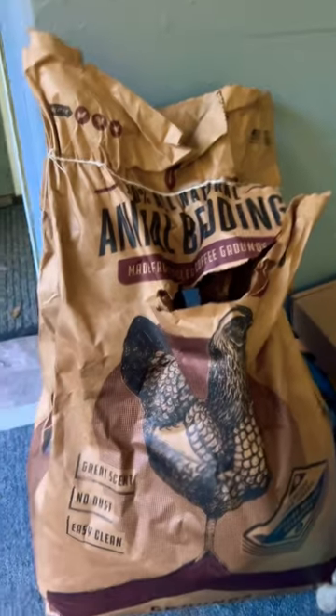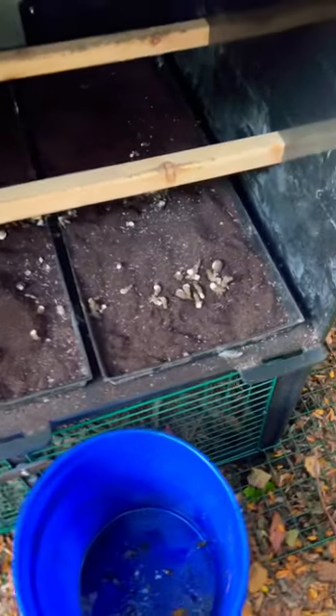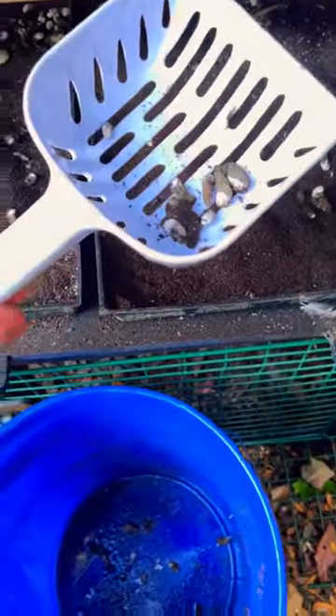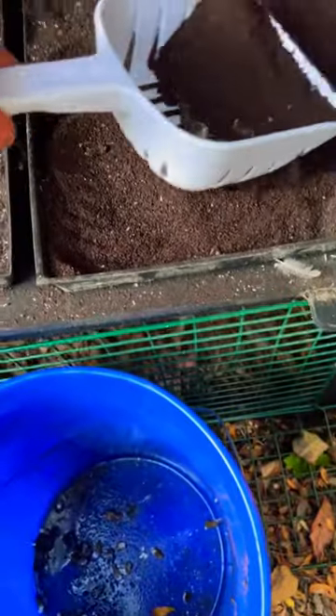Let me show you how easy it has been to clean the coop. I picked up a cat litter scoop from Walmart and it has been really, really easy to keep the coop clean. I just scoop out the poop, put it in the compost bin, and that's it — so easy.